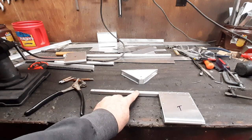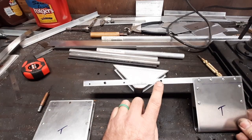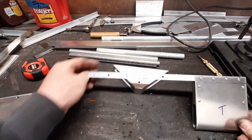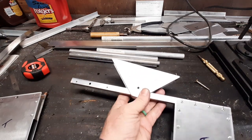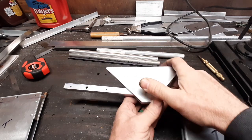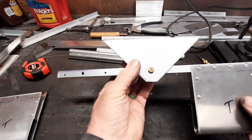I'll go ahead and mark the center here, drill it, and we can fit it and drill the hole over here, then fit it all together. The hole is drilled in the center of the rod, and the hole is also drilled over here for the connecting rod. Test fitting — slide that through, bolt through, and we have a pivoting rudder assembly.